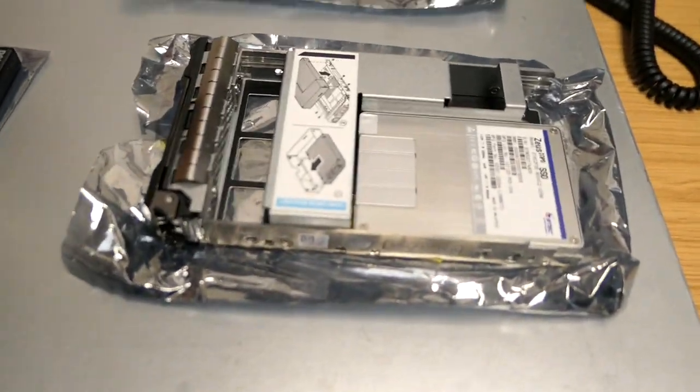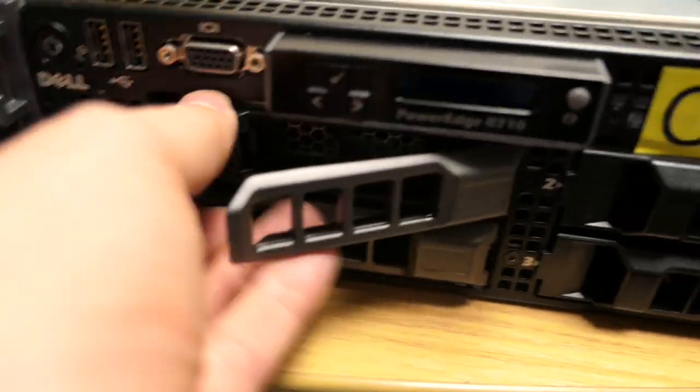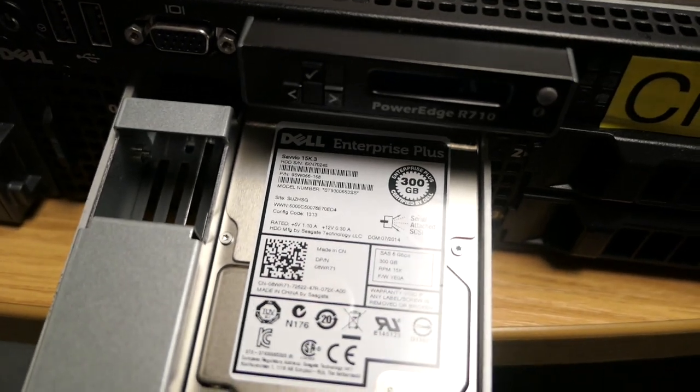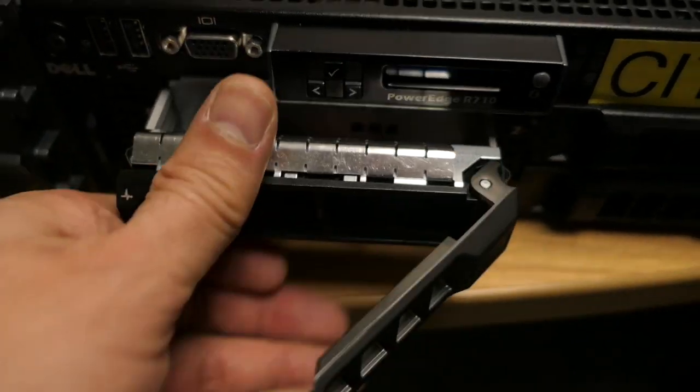It's a beautiful Sunday morning and I'm in to work to upgrade this Dell server to SSD drives from the existing three and a half inch drives. We've got these new SSD drives - these are 800GB drives, whereas the existing ones - I'll just pull one out - these are 300GB normal drives.